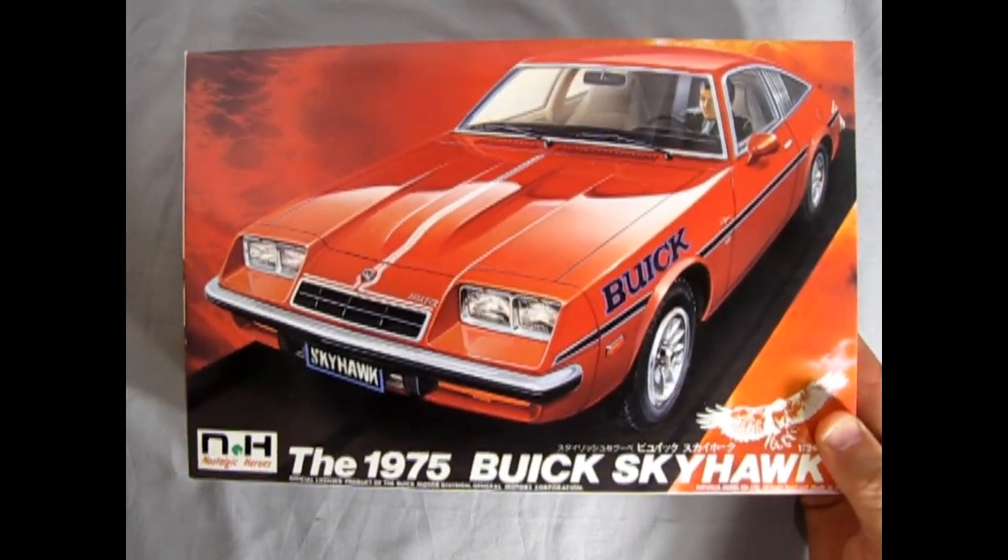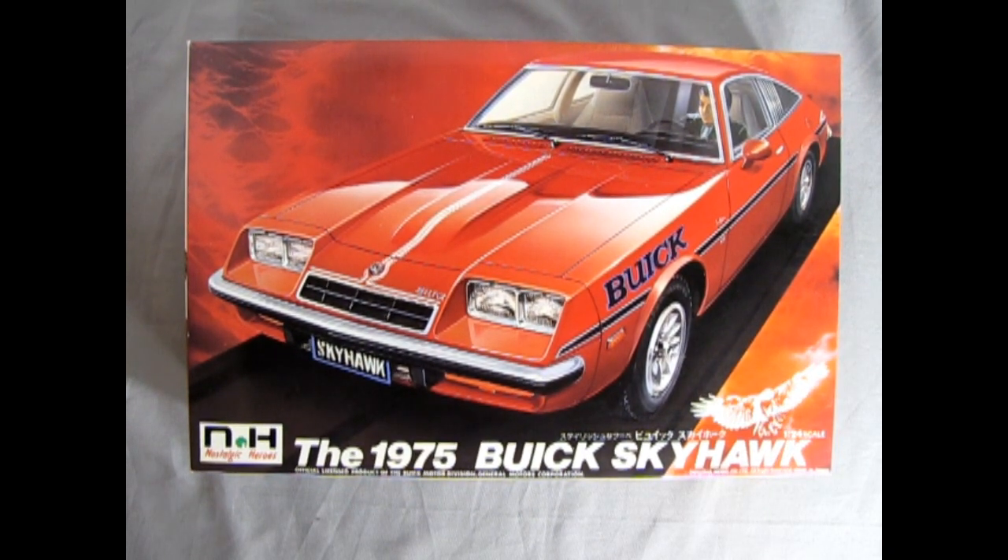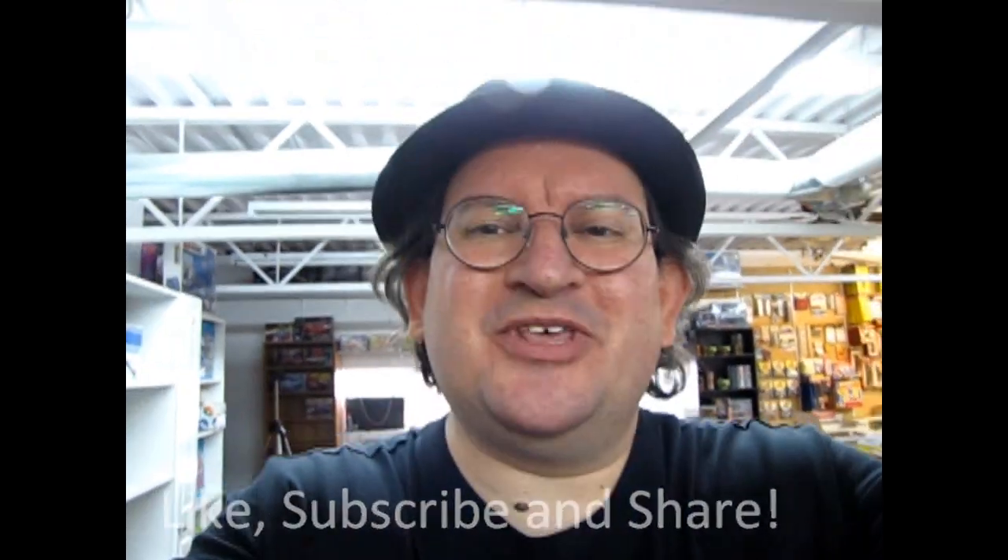That completes our look at the 1975 Nostalgic Heroes Buick Skyhawk by Dayusha. If you've built this model car in the past, we want to see your pictures over on our Facebook page — I'll leave the link in the description below. I hope you enjoyed this review of the 1975 Buick Skyhawk by Nostalgic Heroes. Tune in next week when we open up the lid on another great model kit. If you enjoyed this video, don't forget to like, subscribe, and share this channel with your friends and family, hit that notification bell so you're the first to see new videos, and until next time — happy model building!